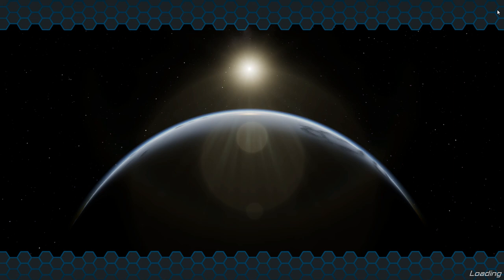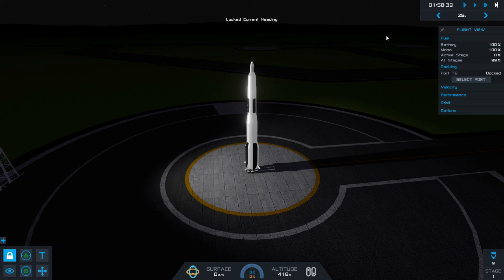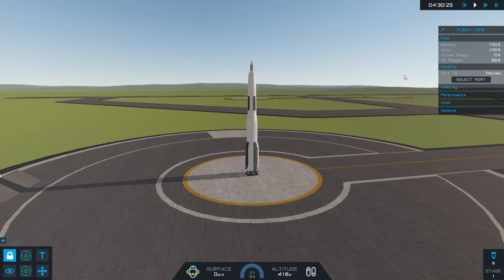Okay, so we are going to change it to daytime — yeah, there we go. Right, and I actually think I'm going to leave it there. The next one will be the actual launch and mission of the whole thing. So stay tuned for that, and thank you for watching — subscribe, see you next time, bye!